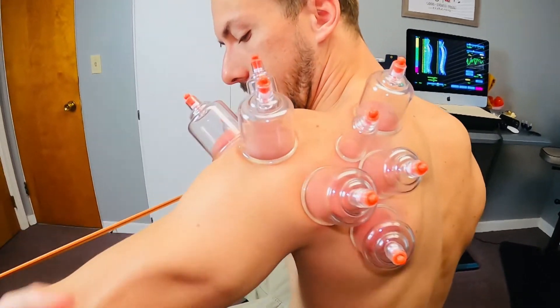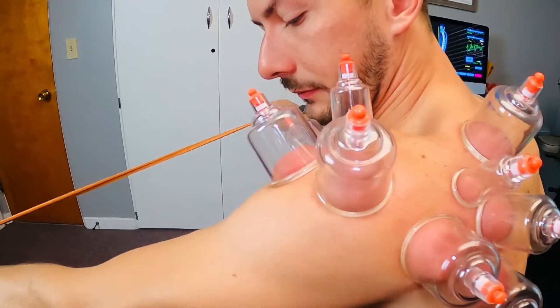See how red those babies are getting? That's where it's bringing all the toxins out of the blood.